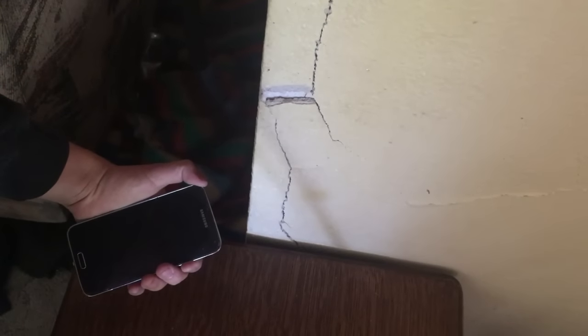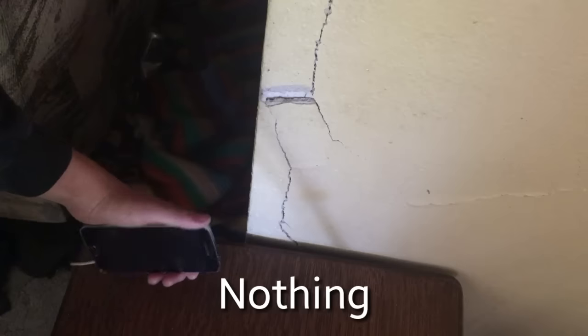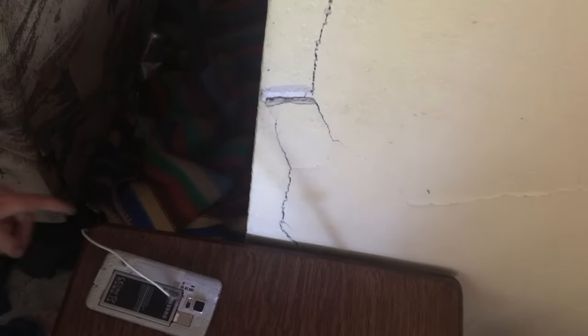We're going to plug it in. Okay, let's see here. So it did not work, but I do have another charger that I'm going to try it on, so let's try it.